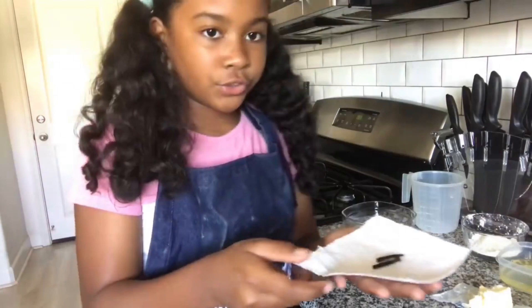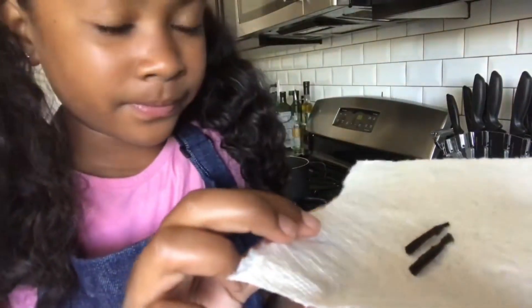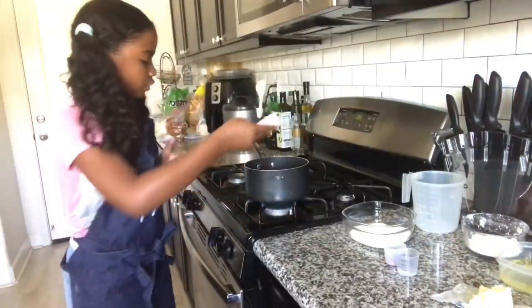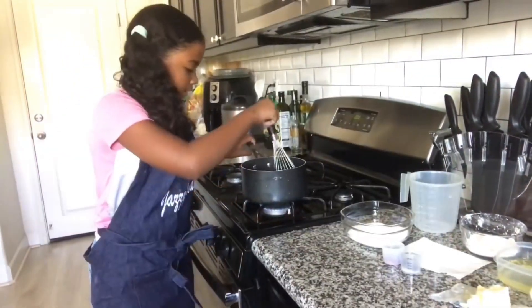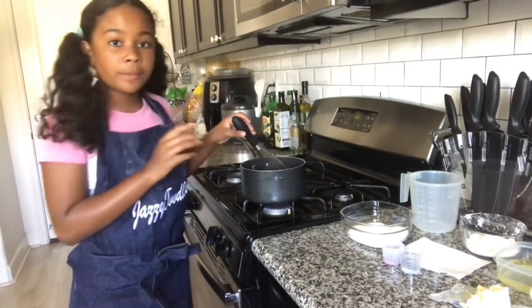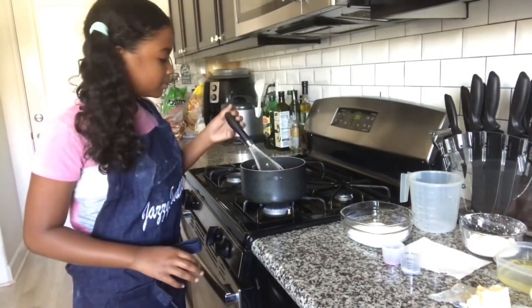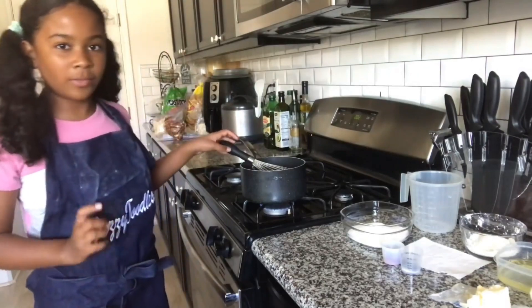This is half of a vanilla bean. I got it and cut it in half, so the seeds are out. I'm just going to add it into the pot. Make sure that you're stirring it every once in a while so it doesn't burn. Don't get too distracted, or you'll forget about it.